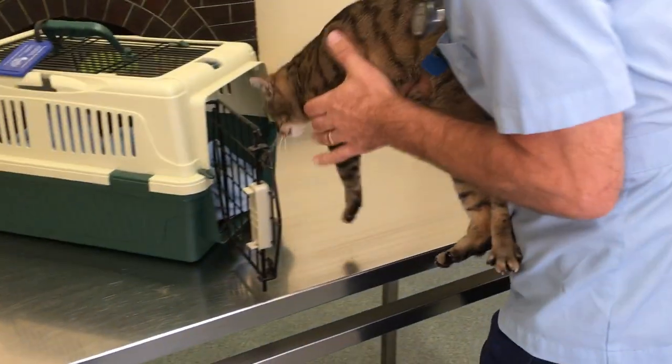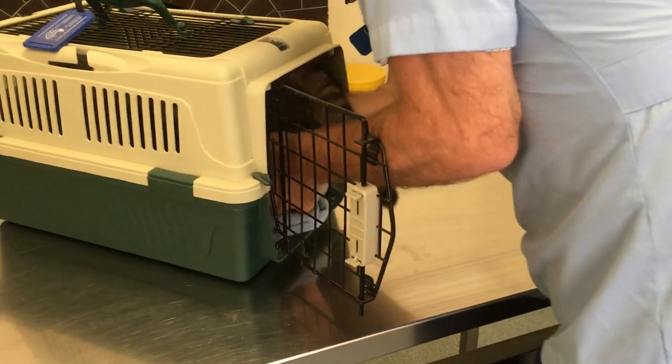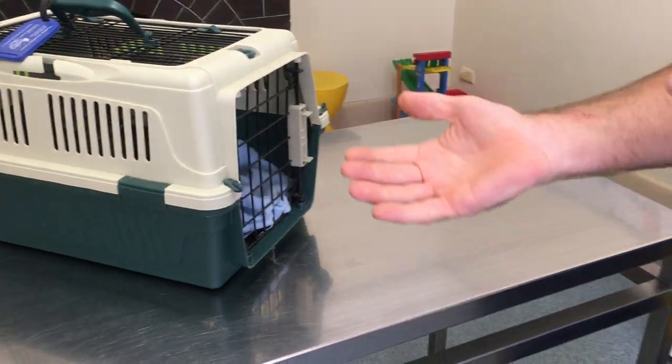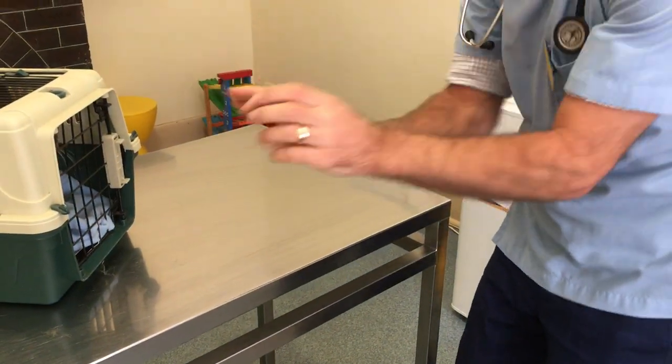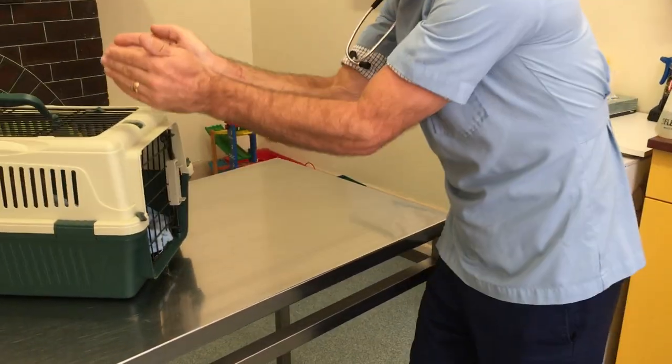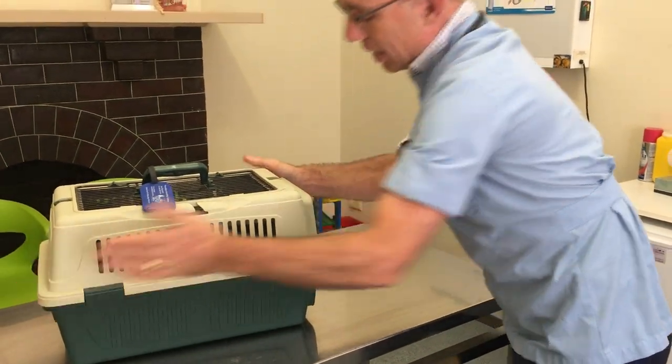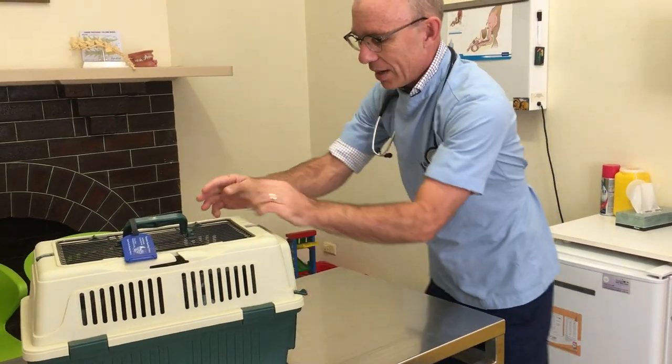Here goes — cat torpedo. In we go, straight in. What I'm doing there is keeping her legs inside my arms so she can't put them on the side of the cage, so I'm just torpedoing her straight in. A good thing to do here is to have the box against the wall if you're by yourself, and then you can just go straight in. Now I made that look too easy — now let's get around.